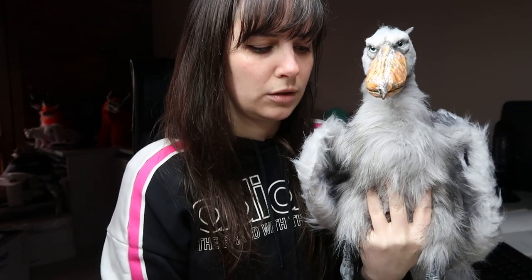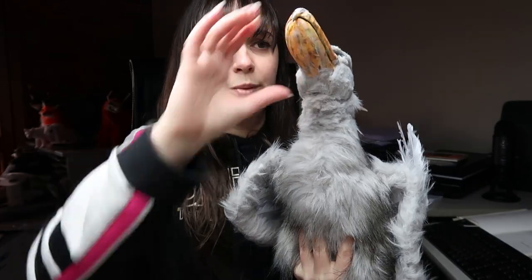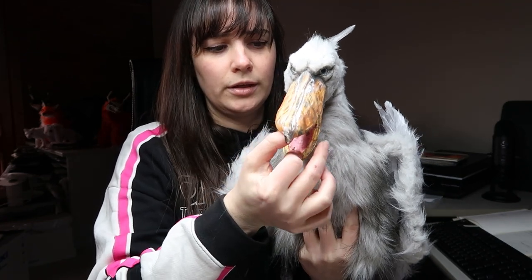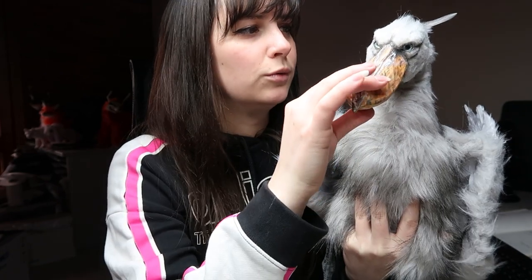A lot of work went into this creature — a lot of trial and error with different materials, different ways of doing things, different techniques. Super happy with the way it turned out. It's got really great poseability, especially with the open mouth. It's a really cool little doll and I'm really happy with it. If you want to see how I put together this Shoebill, keep watching.